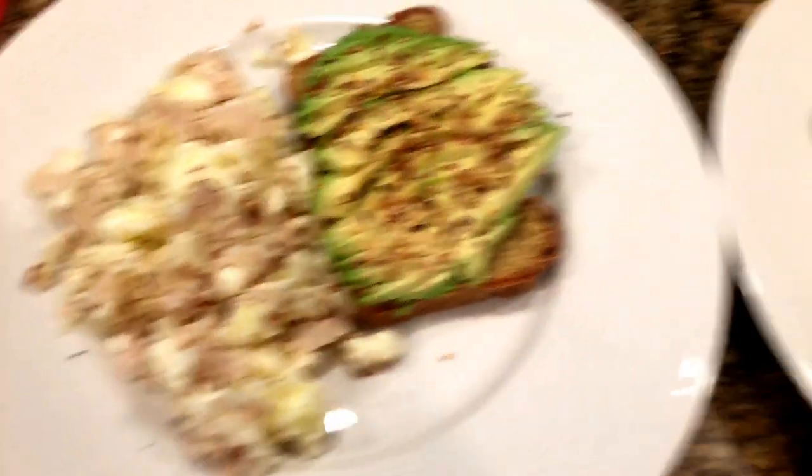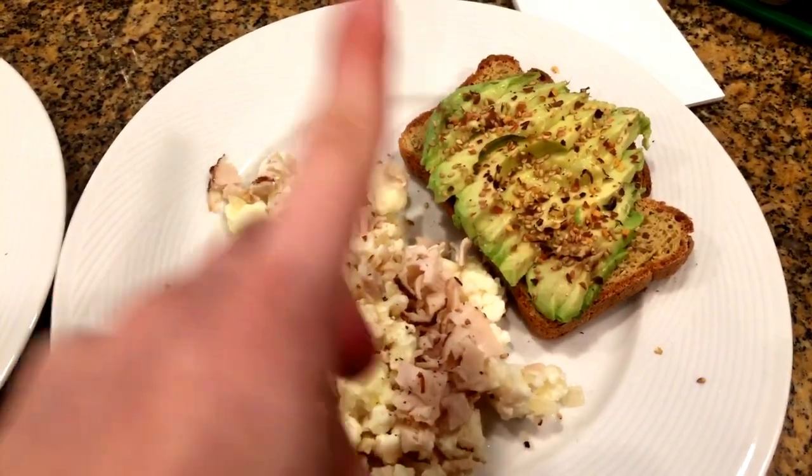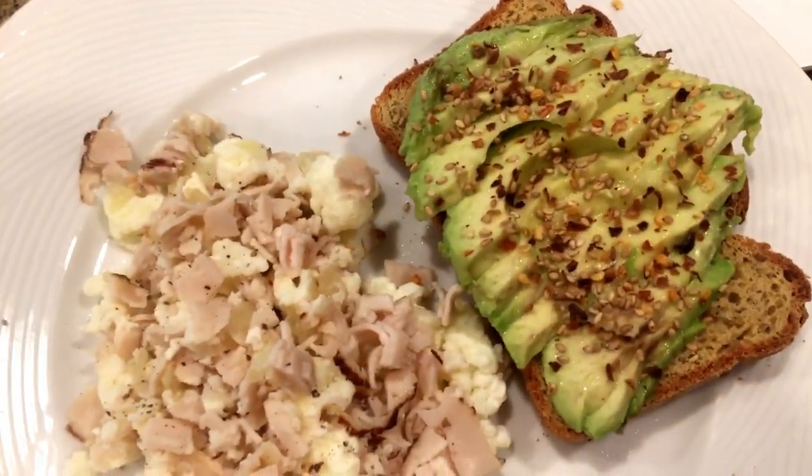And now I'm making breakfast for me and my mommy. I'm going to make an egg white scramble with onions and turkey. Usually I would add spinach, but we don't have any, so no spinach. And then I'm going to make some avocado toast on some quinoa bread that I got from the farmer's market the other day. I'm really excited about this breakfast. Pro tip: the best thing for avocado toast is salt, sesame seeds, and red pepper. So delicious.